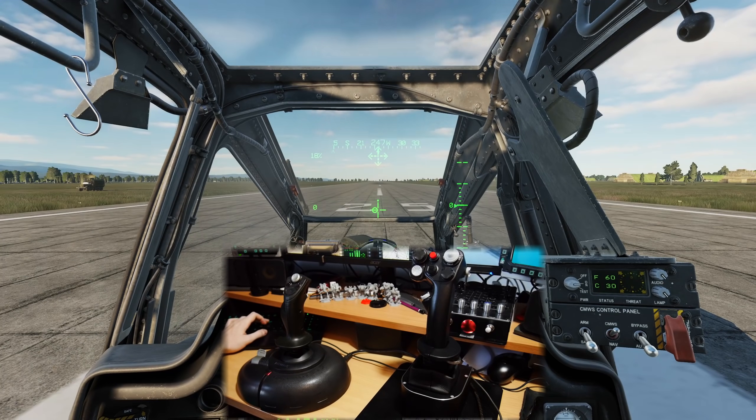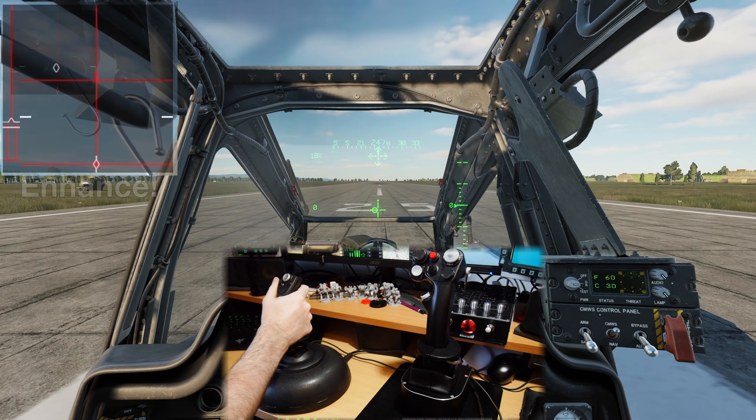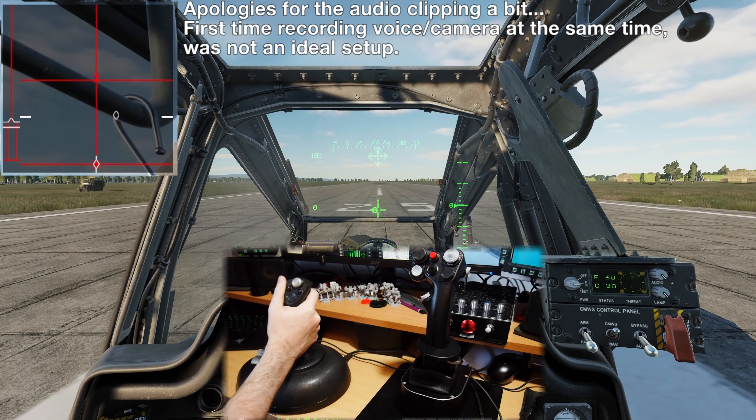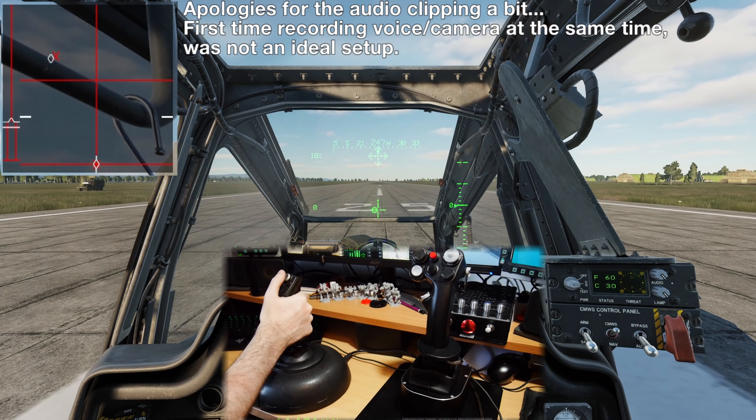We're going to start by opening up the controls indicator with Right Control and Enter. We can see on the top left we've got a little white diamond - that's the current position of our joystick. And then we've got a little X, and the X represents the position of our trim, so that's the centre of our trim.